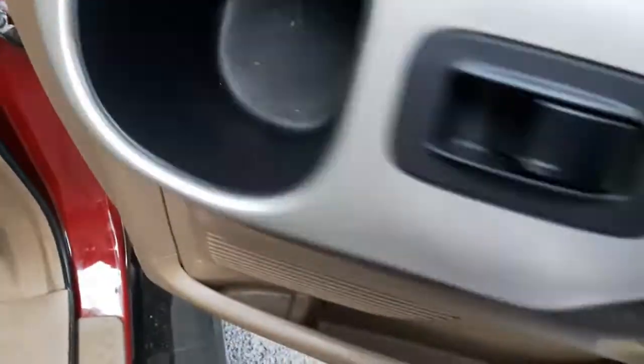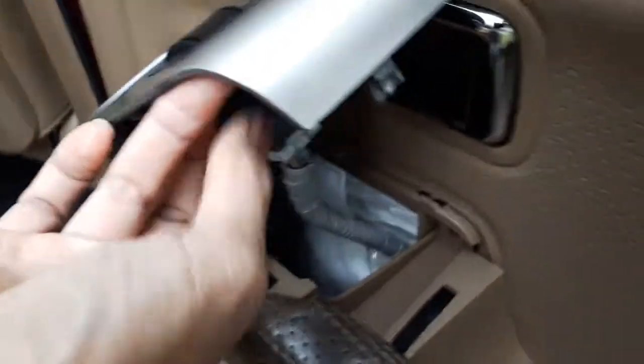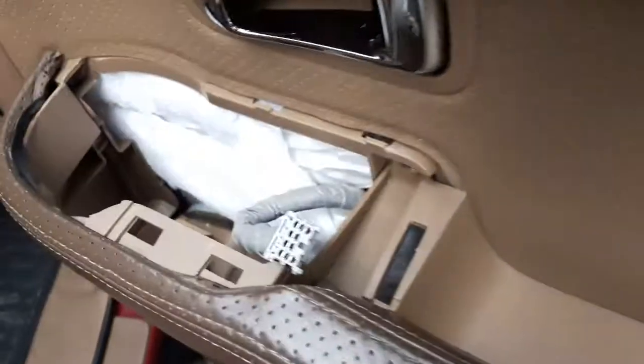Now, for the next screw, it's better to take the connector out first. The connector has a little tab — press it down and pull it out. There you go, it comes out.